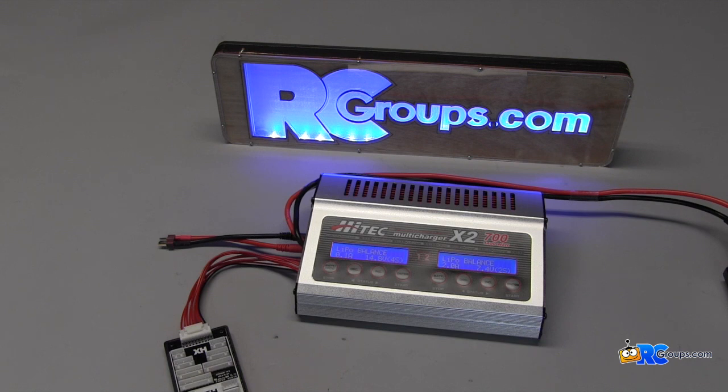Hey gang, this is Joe with rcgroups.com. Today we're going to be checking out the Hitec X2 700 multi-charger. This two-bay charger puts out 1400 watts of total power. Let's check it out and see what we got.